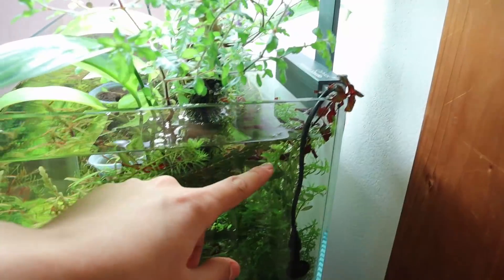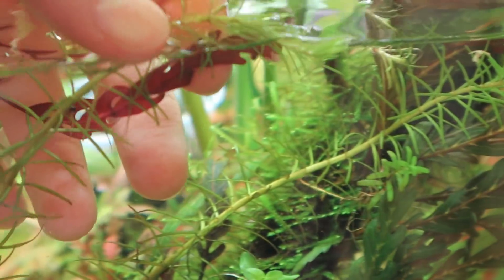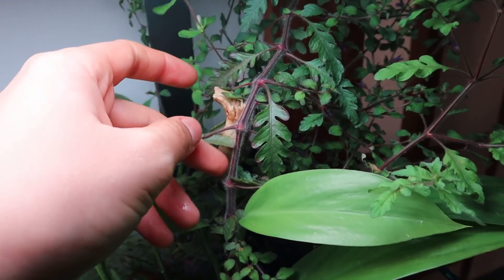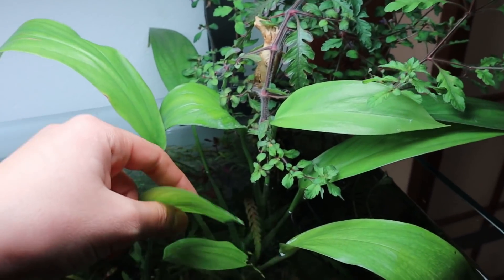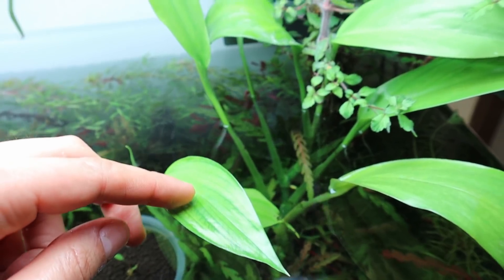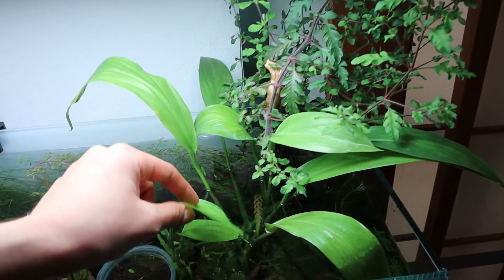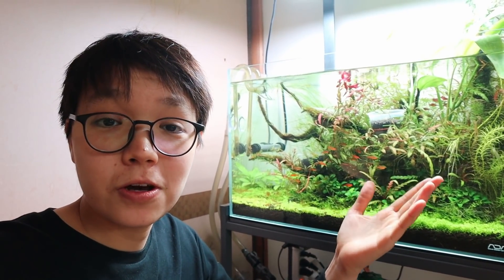On this side of the tank I've got Rotala rotundifolia and Rotala nanjeanensis — this thin-leaved plant is a really nice looking Rotala. Those are the main plants. The Hygrophila pinnatifida growing immersed is really incredible. Some of you have been asking about this plant in previous videos — it's called Philodendron 'Papua New Guinea' and it can grow immersed or underwater, and it's used a lot in paludariums.